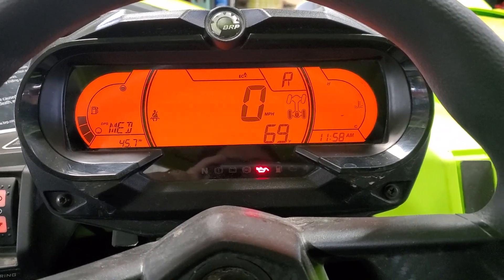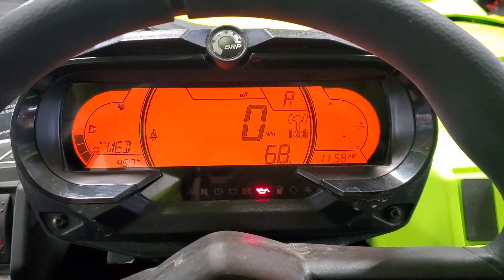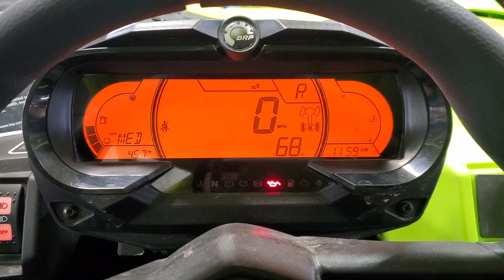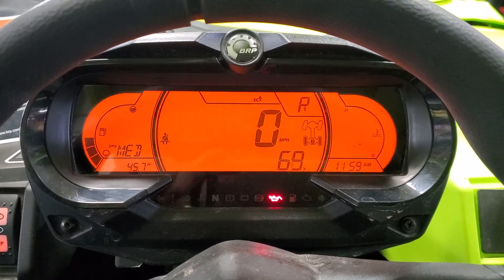Hey everyone, Jim with Evolution Power Sports. We are here today with our green machine Can-Am X3. We've got the 2020 dash flash completed for all the 2020 RRs that have the new dash.